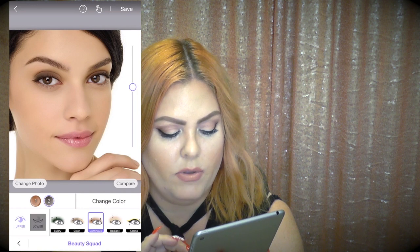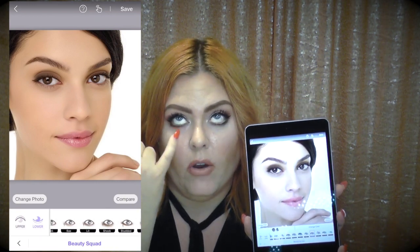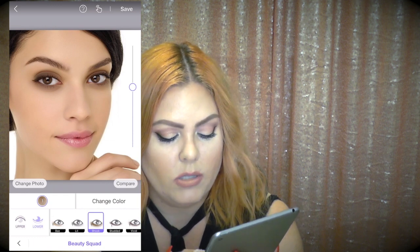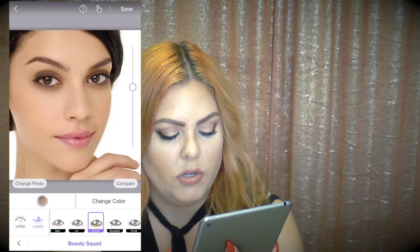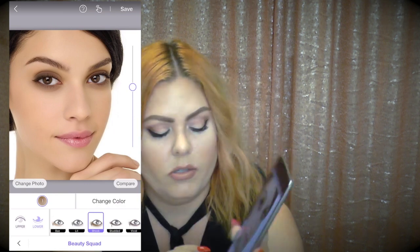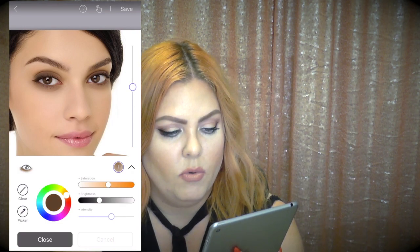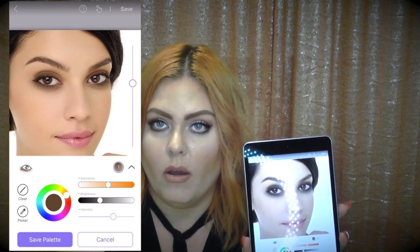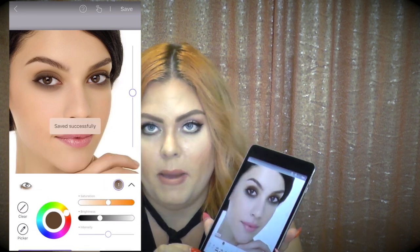Now I'll tap 'lower' to work on the lower lash area — important for a smoky look. I scroll to a template called 'Shook,' which has a medium taupe by default. I tap it to bring up the color wheel and create a darker brown for her. Once I've created the dark smoky brown look I'll save the palette.